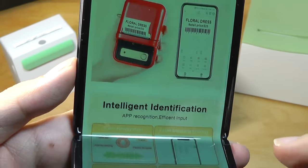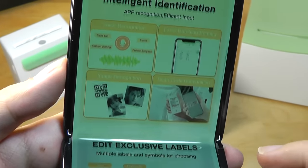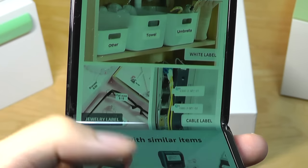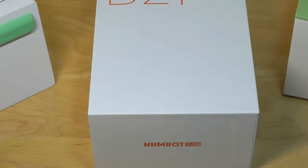It still functions like any other smart mini printer, allowing you to document text, barcodes, QR codes, as well as photos, and create things like name tags and items for organizational purposes. It sells for around $65, which is not bad.